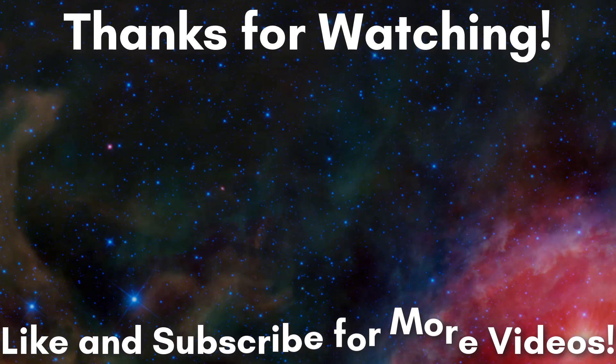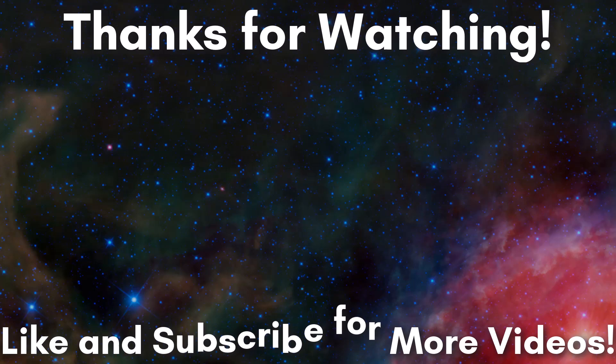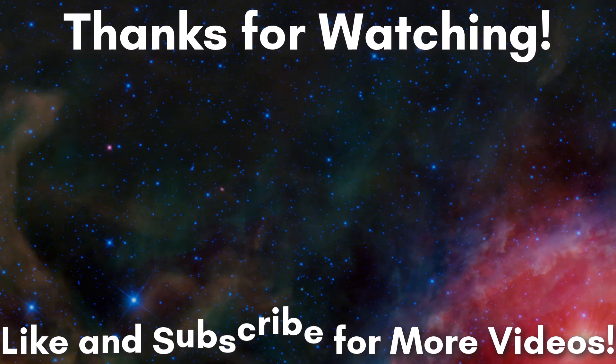That about sums it up for today. If you'd like to support what I do, please consider sharing this video — it helps me, but it also helps expose scammers, and I want to see the market become a more honest place. If you'd like to help the channel even more, I do have an Etsy store with lots of cool gems, minerals, and fossils available. Thanks for watching, and have a good day.